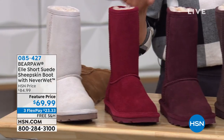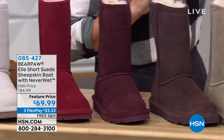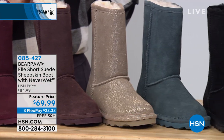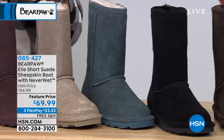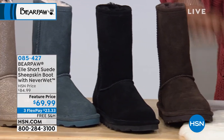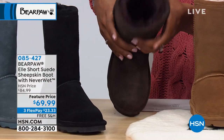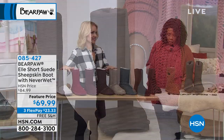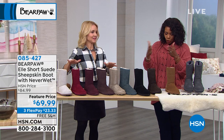This is the L — the more classic look. Completely classic. It's a shorter suede sheepskin boot with Neverwet technology. Nine inches tall in shaft height, and then 12 inches on the leg opening.